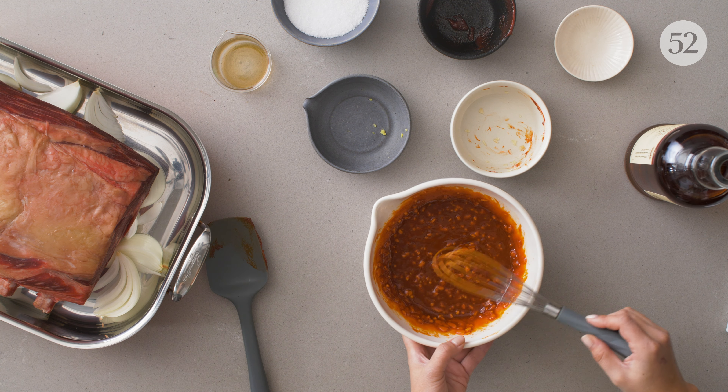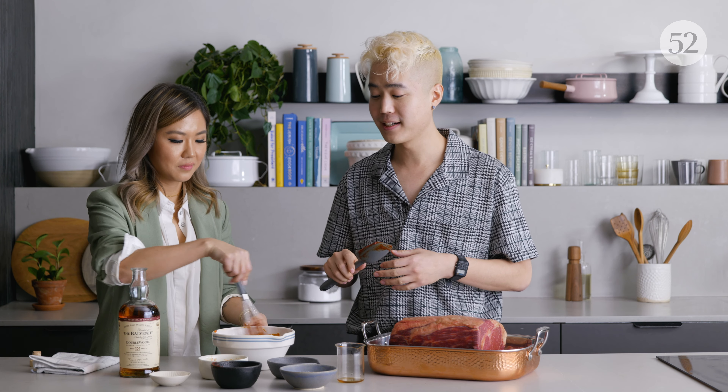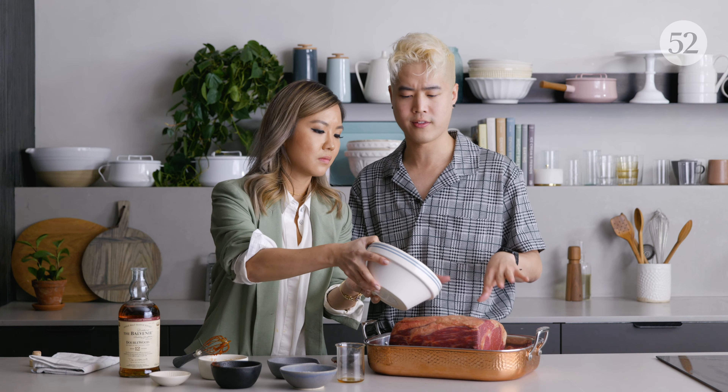You want to taste it? I taste the whiskey — I love that. The whiskey is so important here. That tastes so great. I'm so excited to have it on the rib.